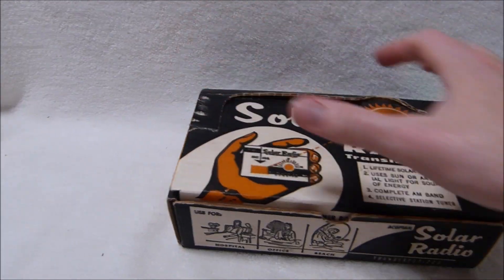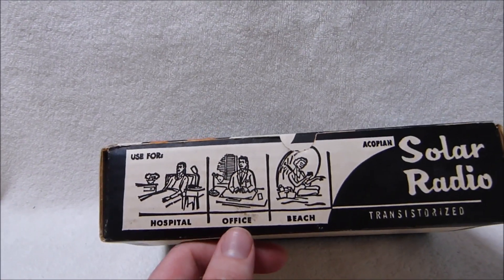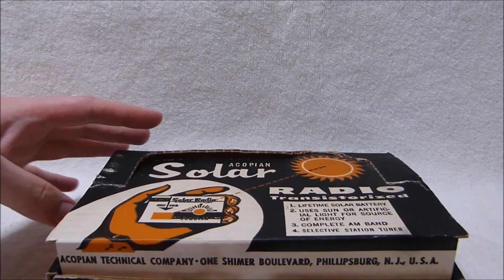I don't think they made any other transistor radios. They suggest using it in a hospital, an office, or at the beach, but I think it's really more of a novelty.